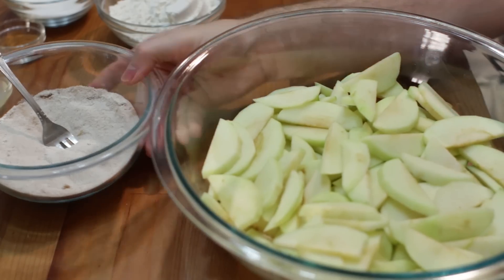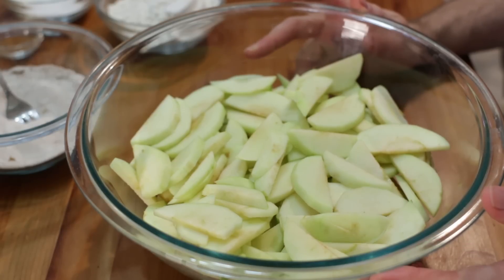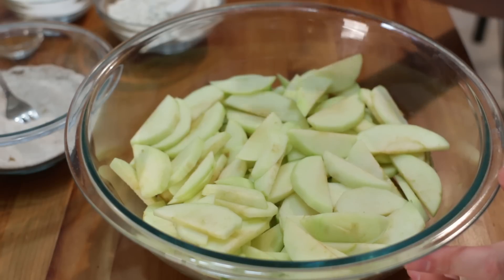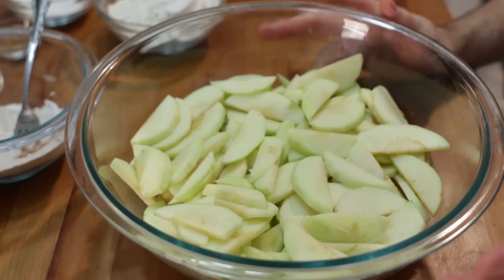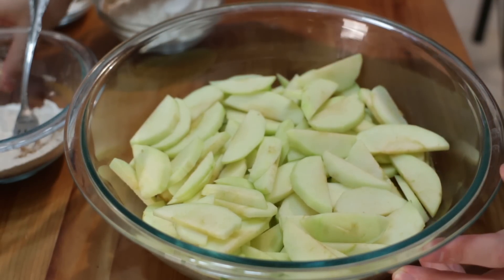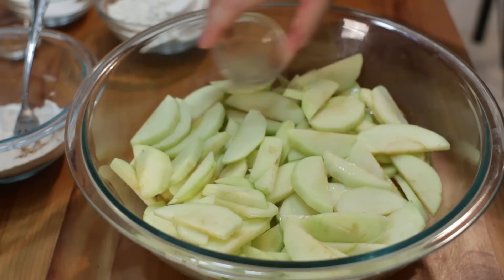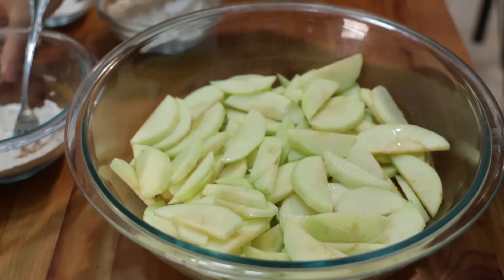Now, I have some Granny Smith apples here. You can use any apple — really tart apples work really well. I peeled them and sliced them up into little slices. You need somewhere between six to eight apples — six large apples to eight medium apples. We'll add about a tablespoon of lemon juice and pour that on there.